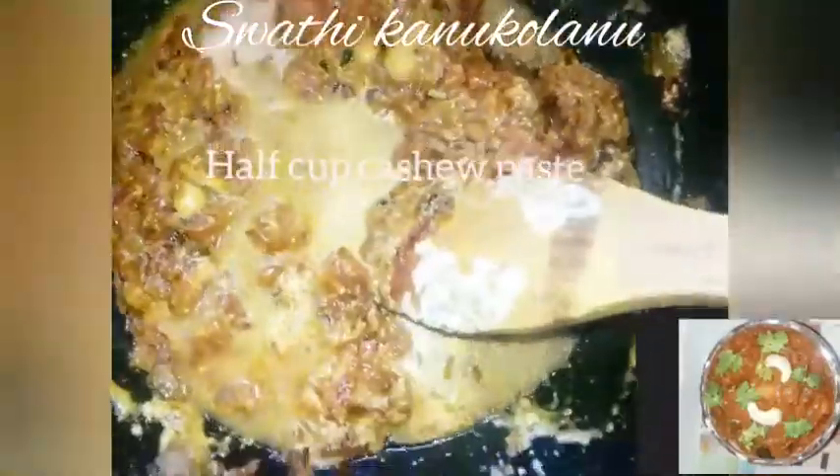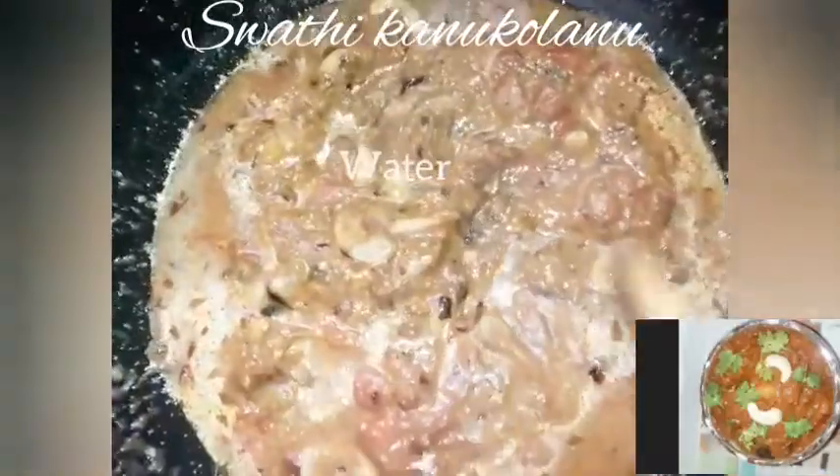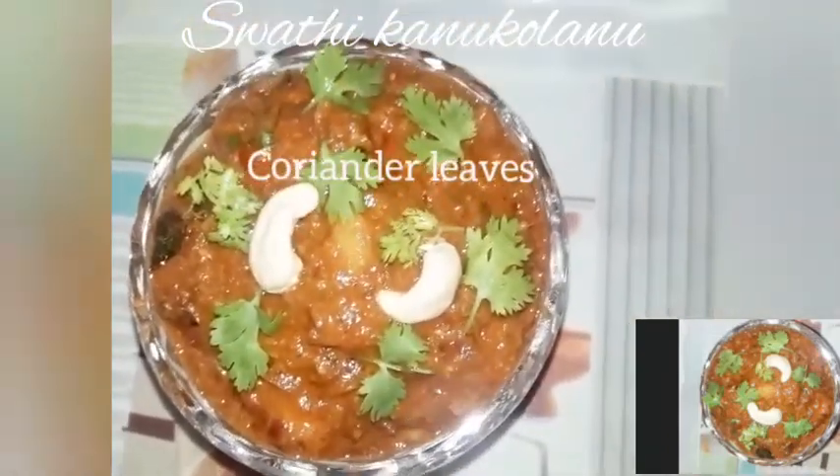This is the cashew curry — this is the best dish to prepare. If you try this, let me know in the comment section. Please like, share, subscribe, and click on the like button. Thank you!